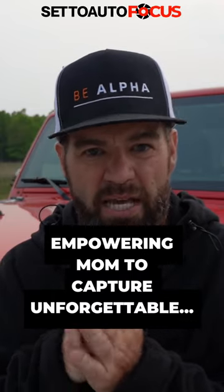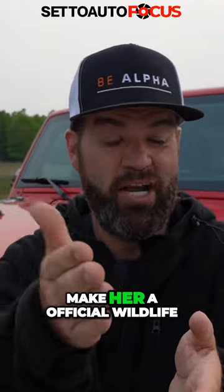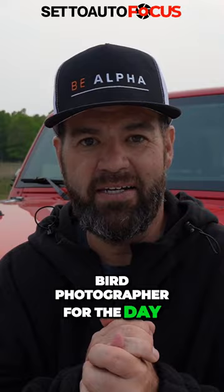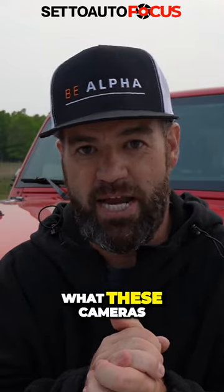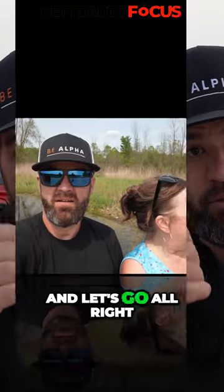I'm going to put that in our hands with the a7r5, and we're going to go pick up mom and make her an official wildlife bird photographer for the day and let her see what these cameras and lenses are all about. So let's jump in my Jeep and go get mom.